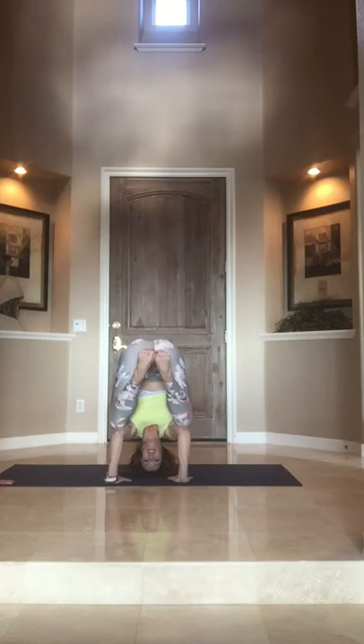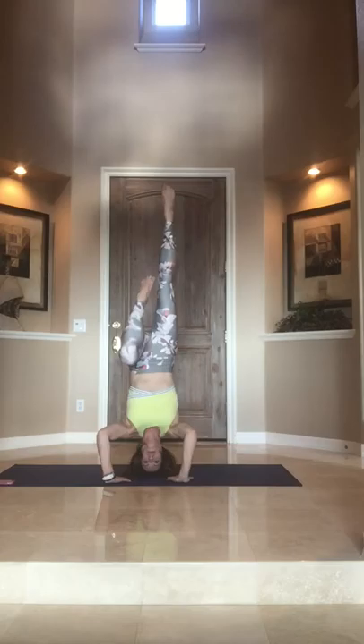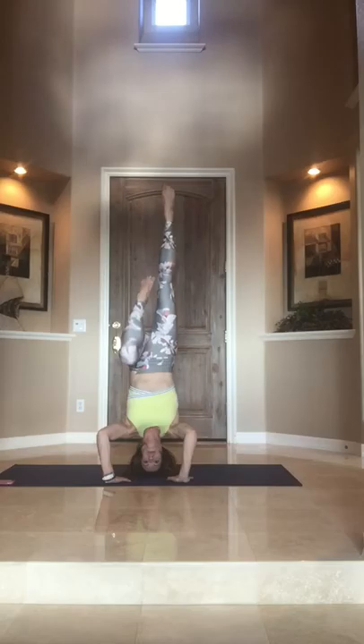You can start by bringing your knees onto your elbows, and then lengthening up, maybe one leg at a time. Then open up.